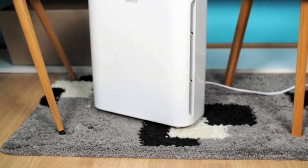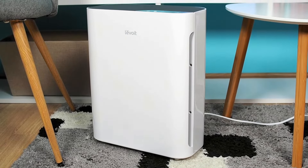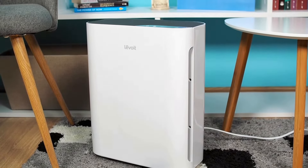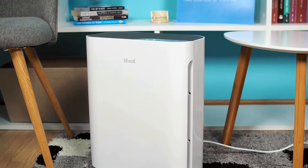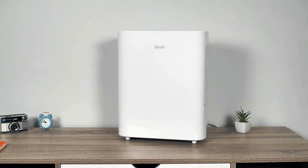This video review is all about the Levoit Vital 100 air purifier. The Vital 100 is a compact, aesthetically pleasing air purifier, characterized by its excellent performance and top-quality workmanship.